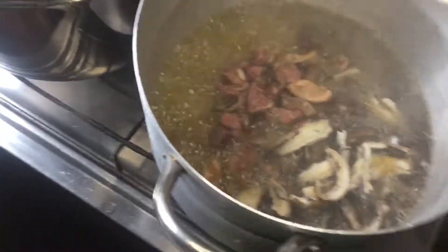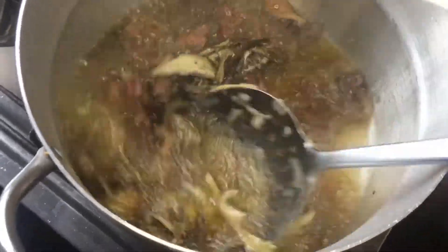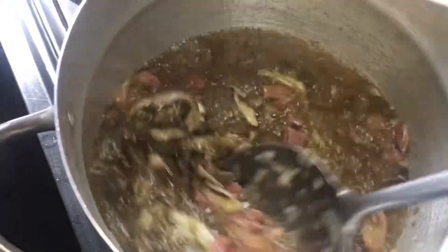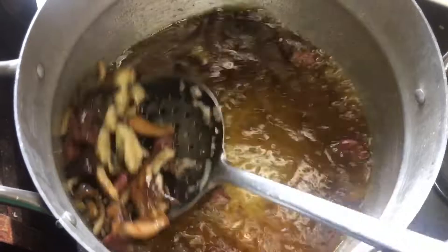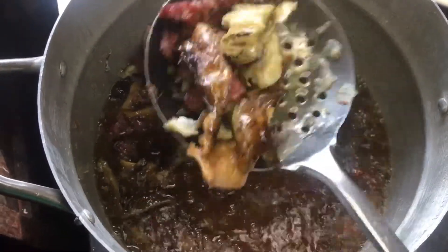Into the oil, I add the fish and the meat, and I give it a gentle stir and let it fry for a little while, then I remove it. I don't want this to be over-dried; I don't want it to fry too much.